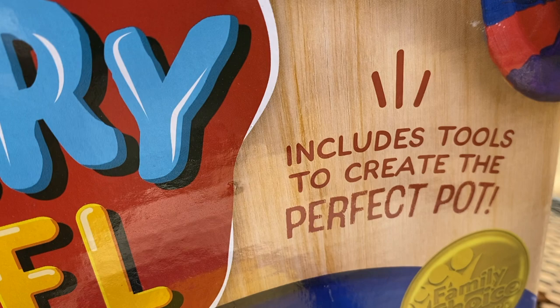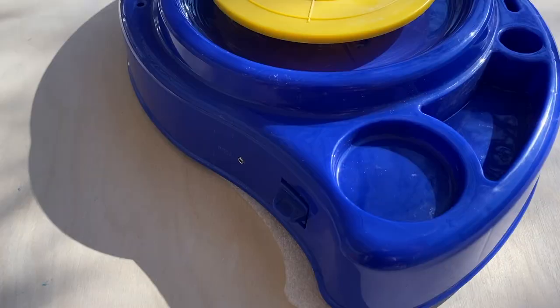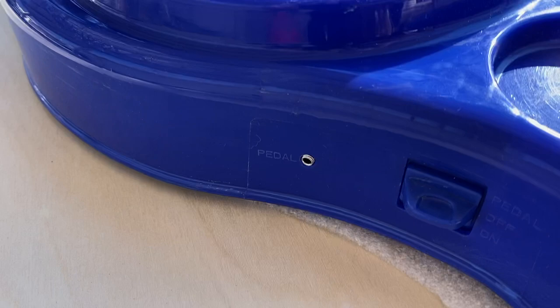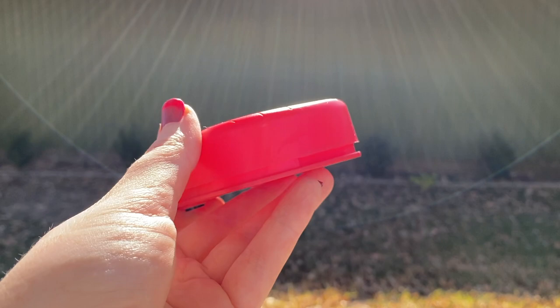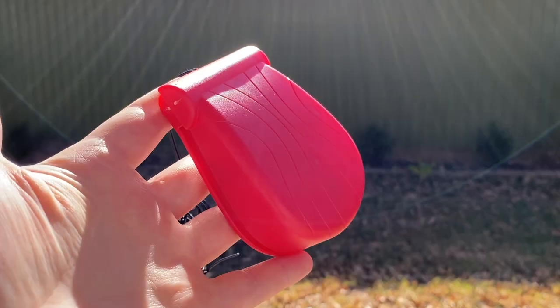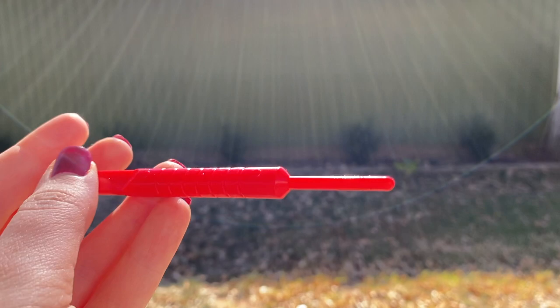It says it includes tools to create the perfect pot. I'm a little skeptical so we're gonna have to see how this goes. Let's go ahead and look at the wheel — here it is. As you can see, there is a power on and off switch, and then a hole that goes to our pedal, which kind of looks like a seashell, and it plugs in with an aux cord. Weird.